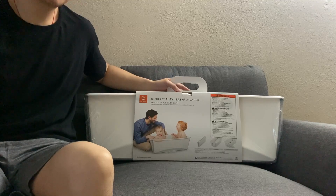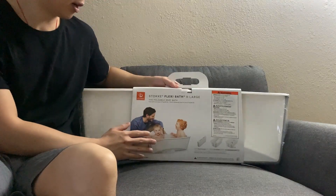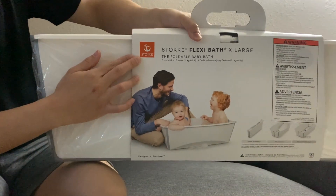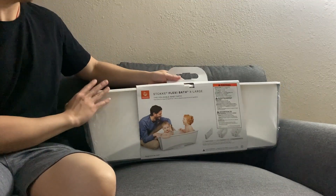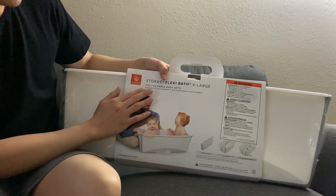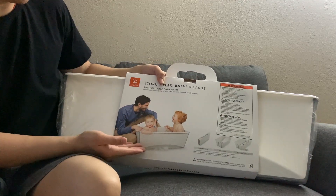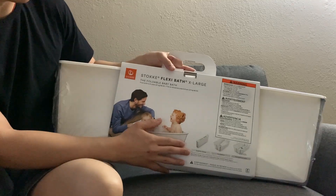Hi guys, welcome to 'Is This Useful.' We got this X-large foldable baby bath for our newborn baby. This foldable baby bath is from birth to six years old and it's up to 46 pounds (21 kg). On the picture it can hold up to two kids.